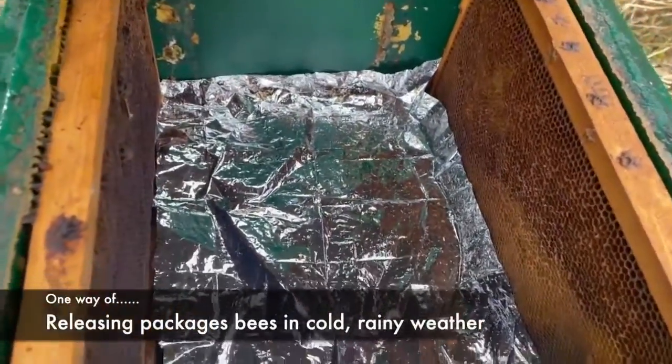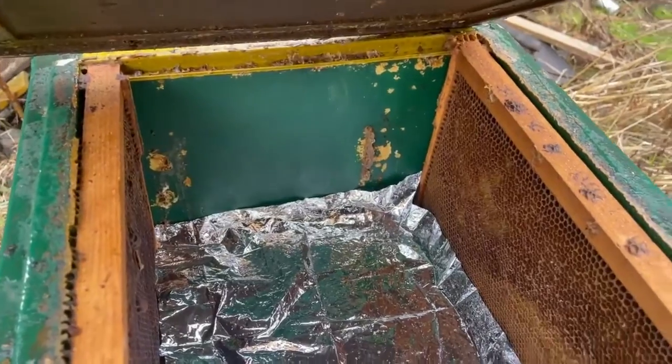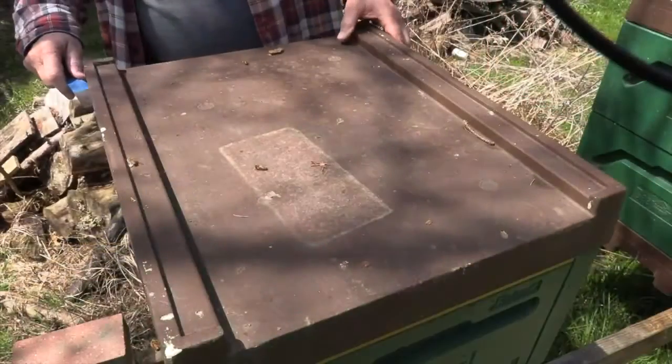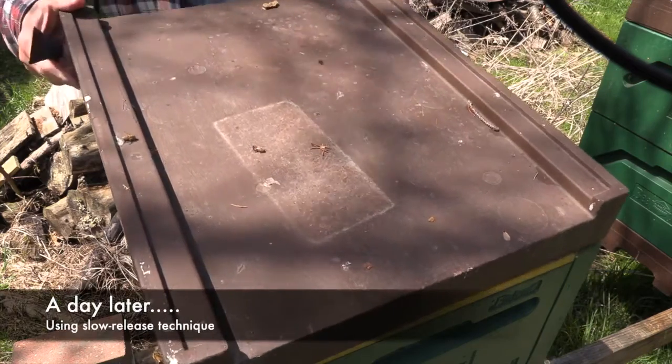Here's one way of releasing package bees in really ugly weather. I used insulated equipment, I practiced with mylar blankets, and I actually use common quilts.